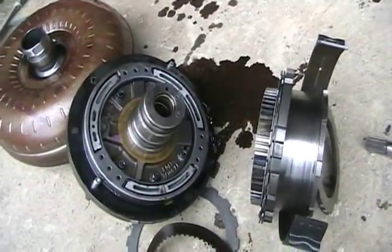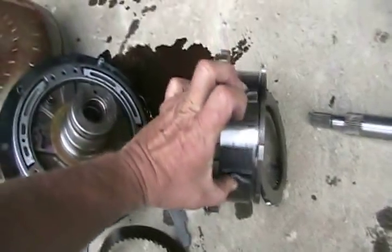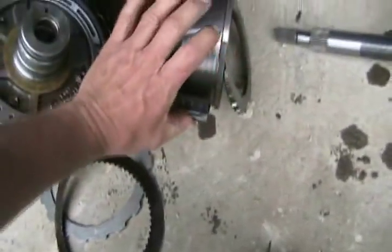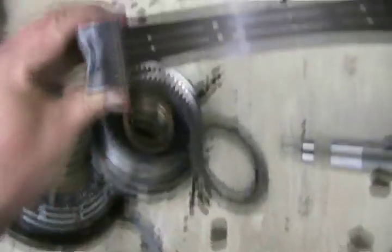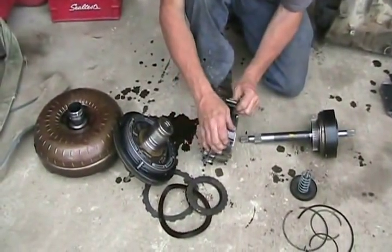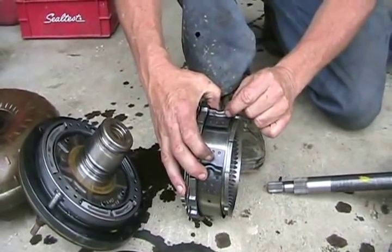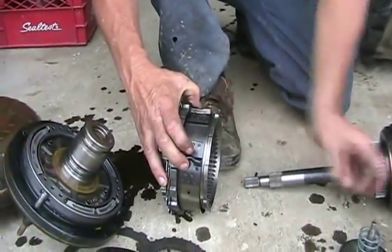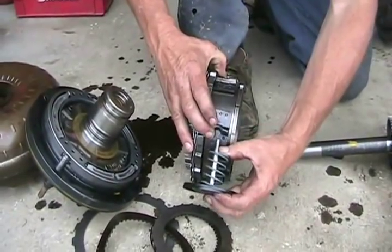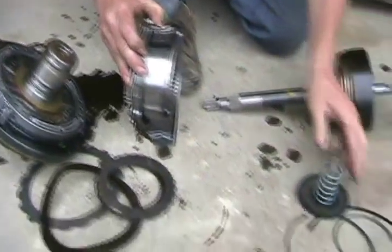In an automatic transmission there are clutches and brakes, and they sort of work the same way. This is called a band brake — it goes around this smooth housing. When it gets squeezed together, it stops that part from spinning, and it has brake friction material on it too. When it's necessary for this transmission to change a gear and it needs to brake this rotating cylinder, one bump is affixed to the housing of the case so it's stationary, and one of these pistons — the actuator pin — pushes on this band brake, clamps it, and stops all this from turning. That's how that gear is shifted.